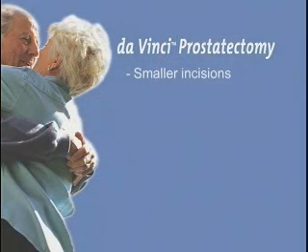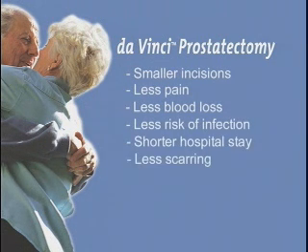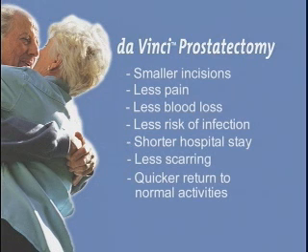Smaller incisions, less pain, less blood loss, less risk of infection, shorter hospital stay, less scarring, and quicker return to normal activities.